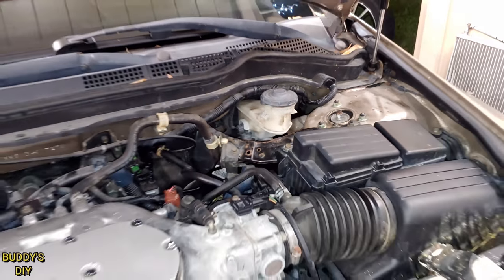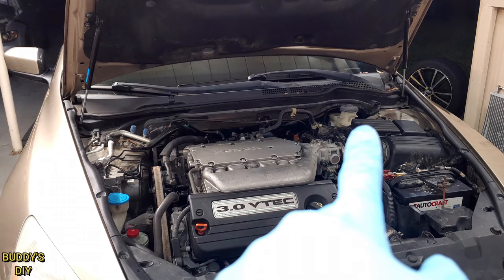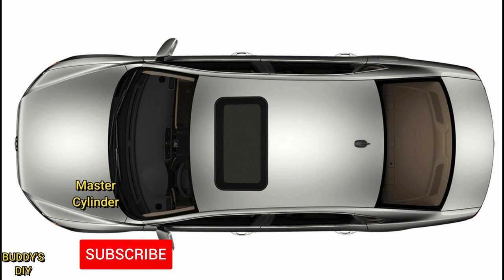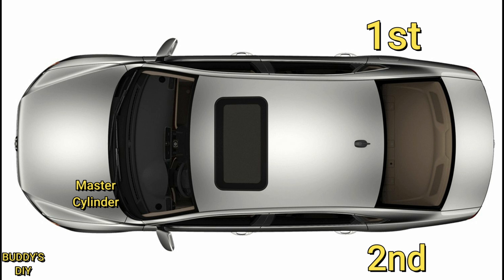Now a huge misconception I hear a lot is that you want to bleed your first brake furthest from your master cylinder. For example, they'll say since your master cylinder is in the front left of the car, you'll want to bleed starting from the back right tire since it's the furthest, then the back left second, then the front right third, and the front left last since it's closest to the master cylinder. But that's not always the case.